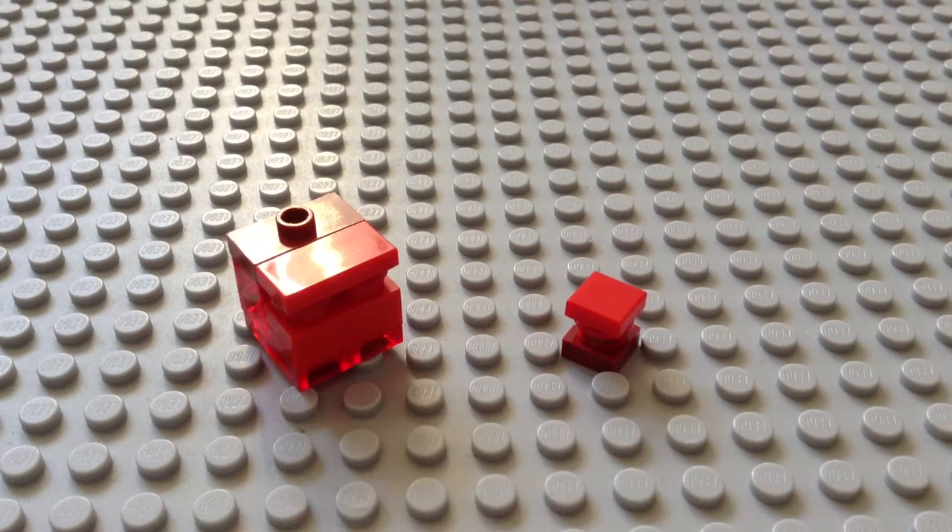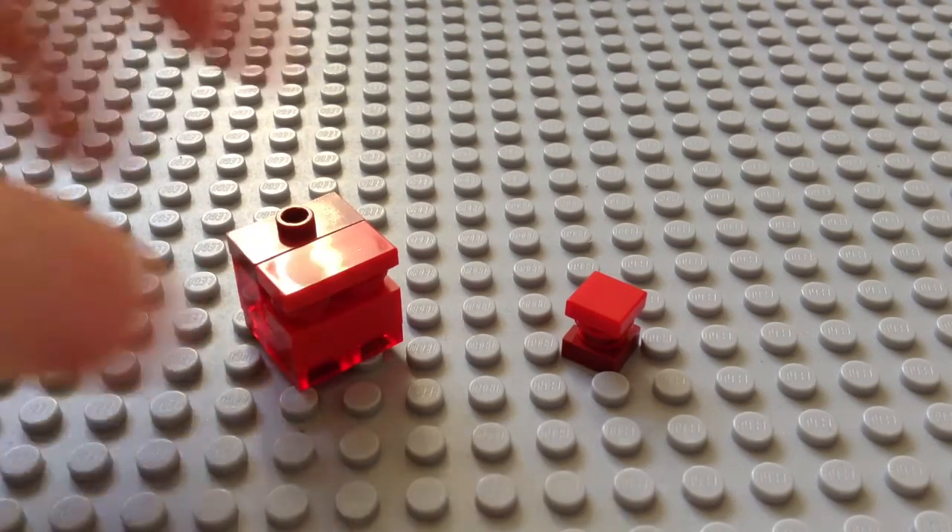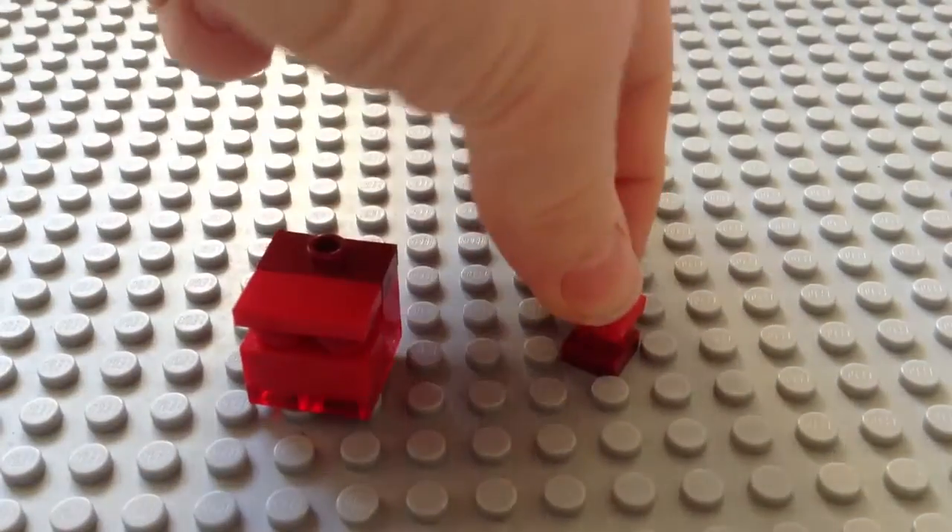Hello everybody, SluggerSalesFan here and I'm back again doing another Lego tutorial. This is a Lego Magma Cube from Minecraft — we've got the medium size and the mini one.